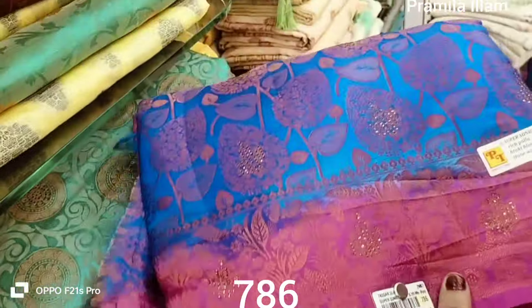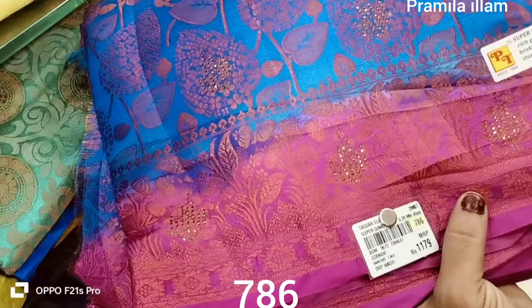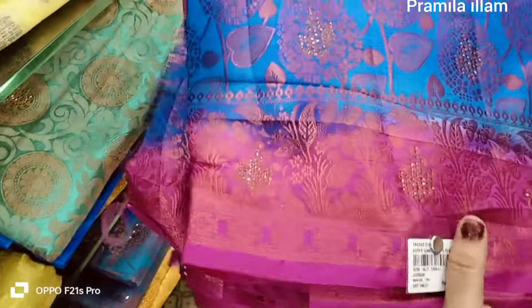The glass is called 776. This is a blouse.